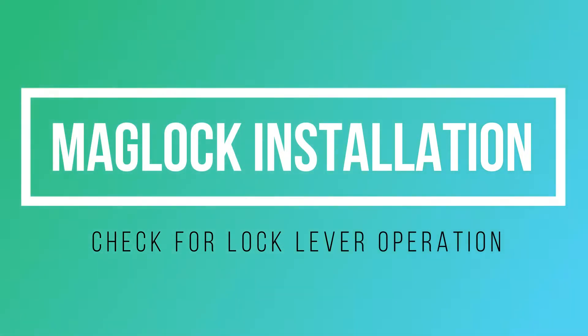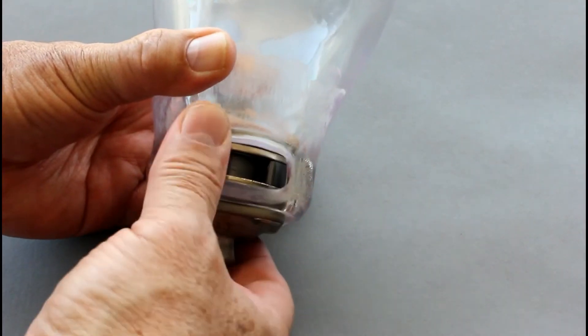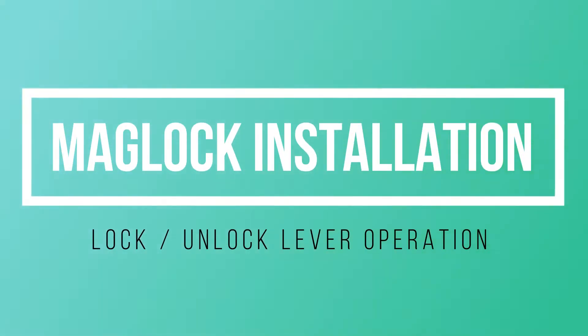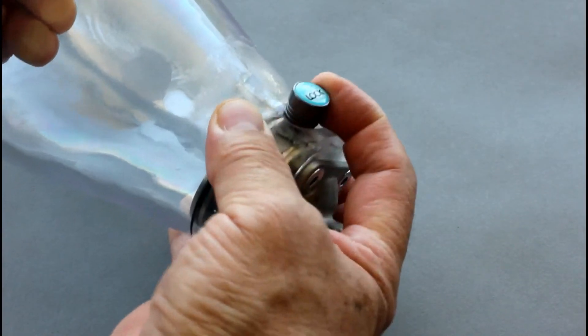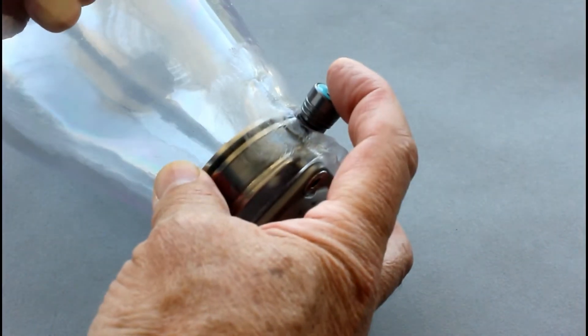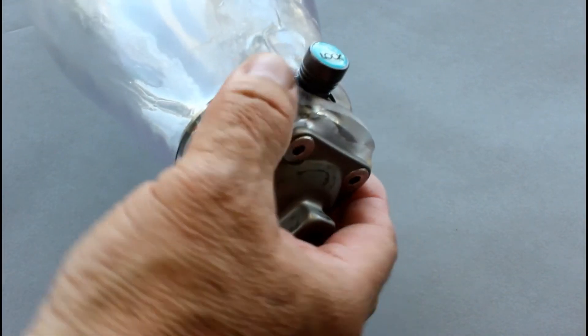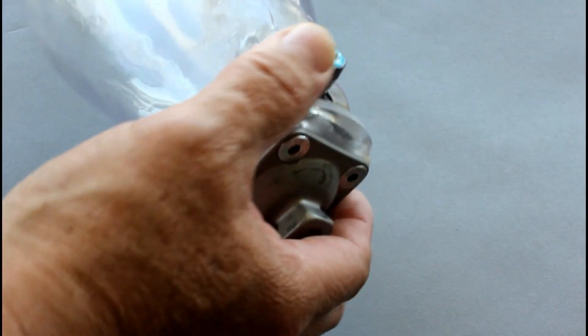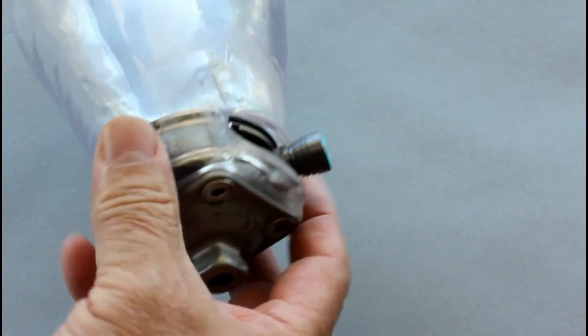After bolting the lock in, we want to make sure the lever moves smoothly from lock to unlock. You'll notice there's a detent which keeps the lever from moving freely. When you slide it from unlock to lock, it goes into a small groove that holds it in place. To move it back to the unlock position, you'll need to press the button down and then slide the lever over.